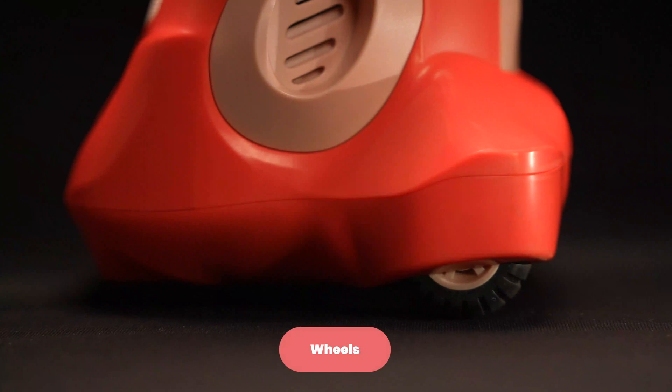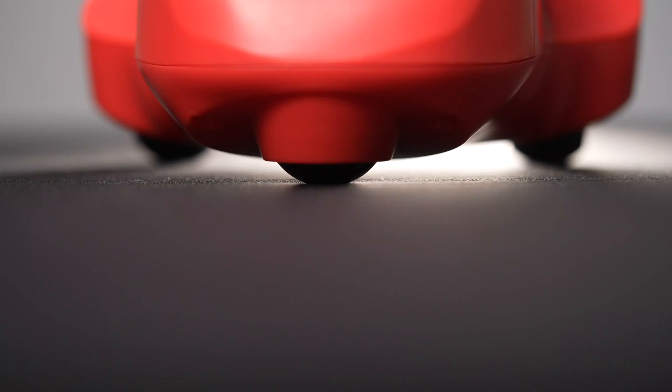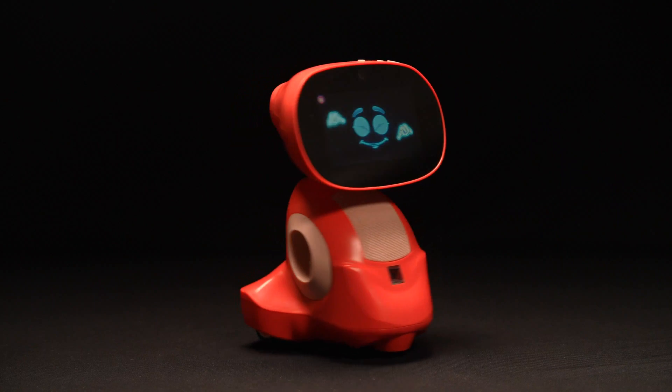Now on to the wheels. Have you ever heard that two wheels are better than one? Well, how about three? Miko has three wheels — two motor wheels and one caster wheel. They're rubberized for extra toughness, and Miko can get around pretty well on a rug and carpets.